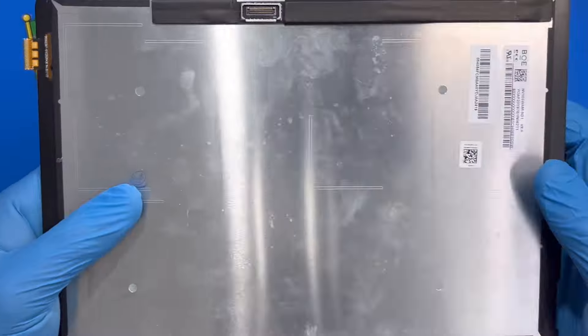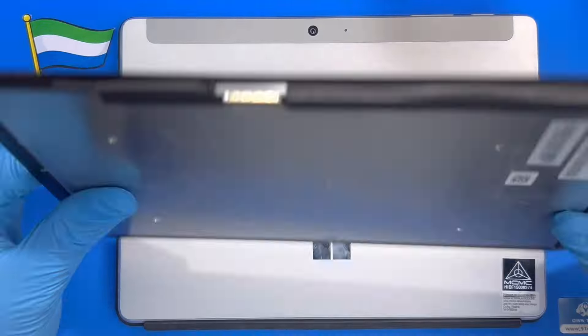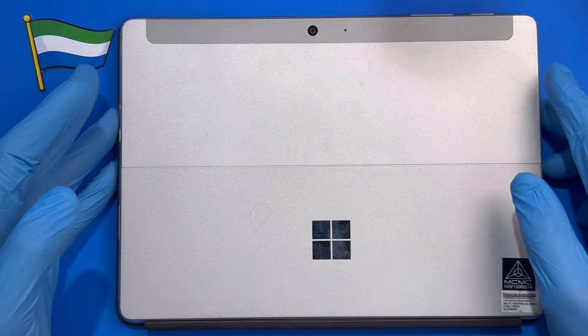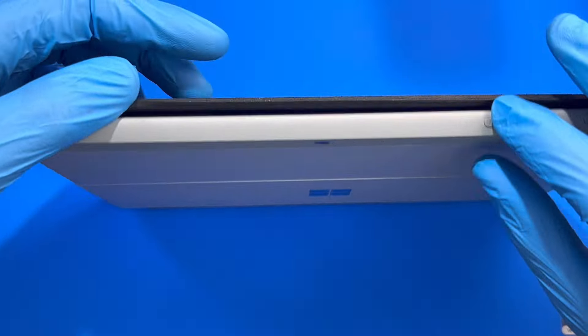Okay, this is the device I'm going to replace the LCD on. The first thing you have to do is remove the keyboard — separate it from this side, just take out the keyboard.